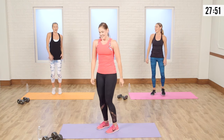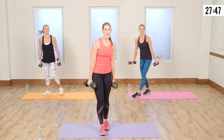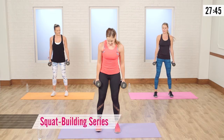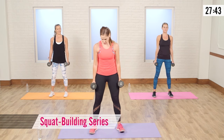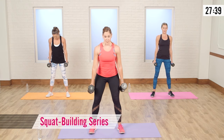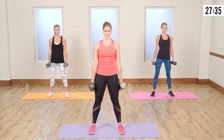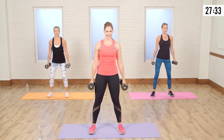Everything's warmed up. Alright, let's grab the weights. We're going to start with a squat building series. Take your feet about hip-width apart and turn the toes out slightly — that'll be more comfortable on your hip flexors. Push that booty back, all the weight in your heels. Come down, push the hips forward, squeeze the butt. Take it down and up.